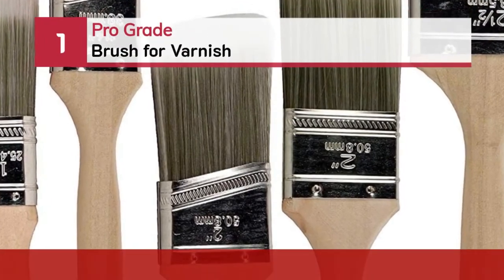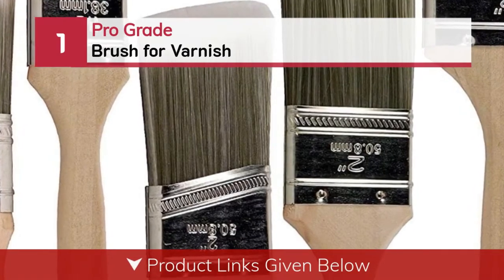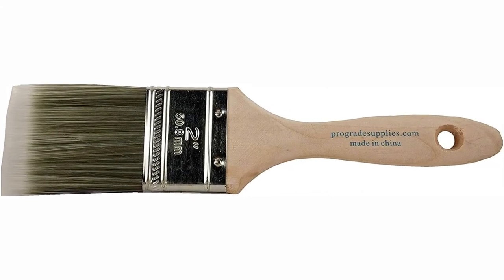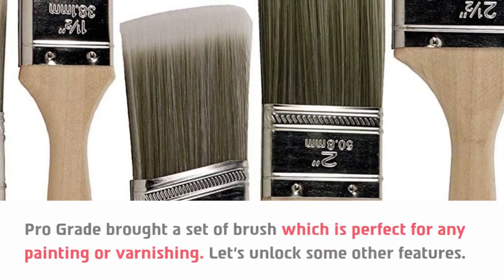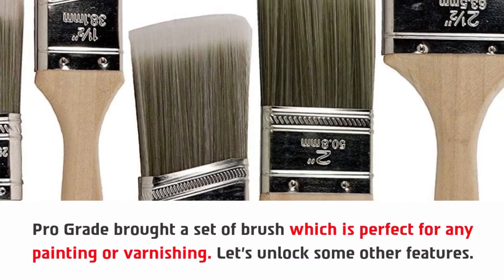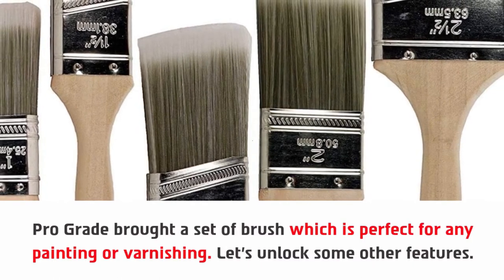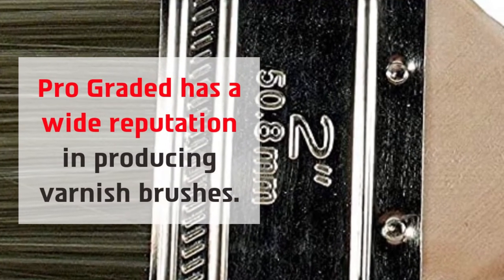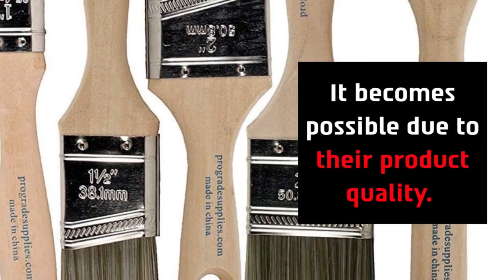Number 1: Prograde brush for varnish. Prograde brought a set of brushes which is perfect for any painting or varnishing. Prograde has a wide reputation in producing varnish brushes, and it becomes possible due to their product quality.